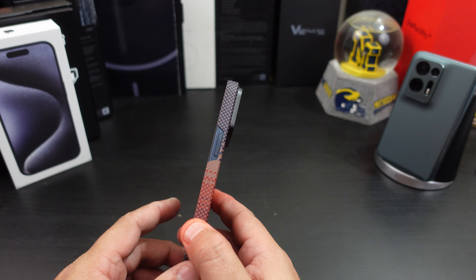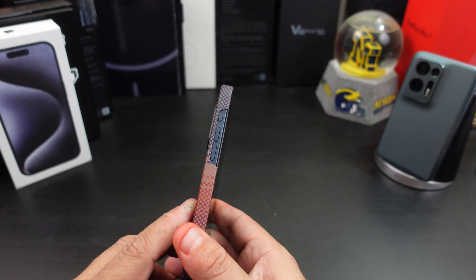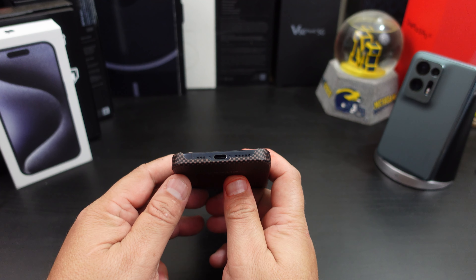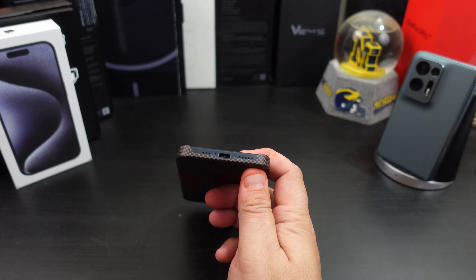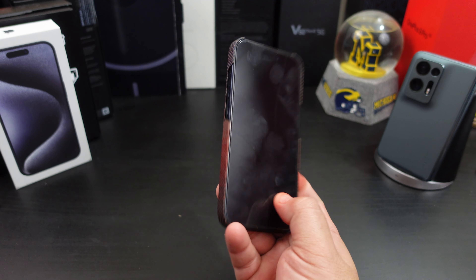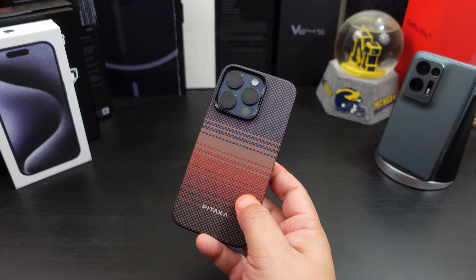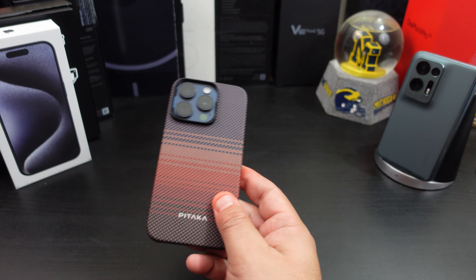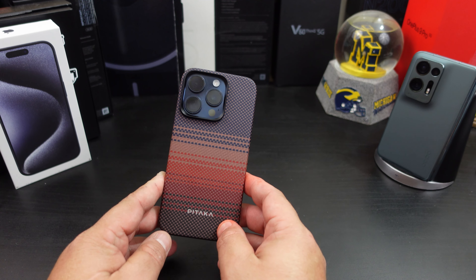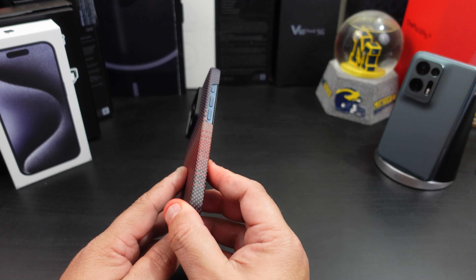The power button is open, the volume rockers and the action button are open too. Same thing on the top and bottom. A lot of people don't like having everything open, but for me it's lightweight — it does the job. It's like you have a skin on your phone, like you picked out a skin from a different company. Especially with these designs, Pataka knows what they're doing with aramid fiber cases.